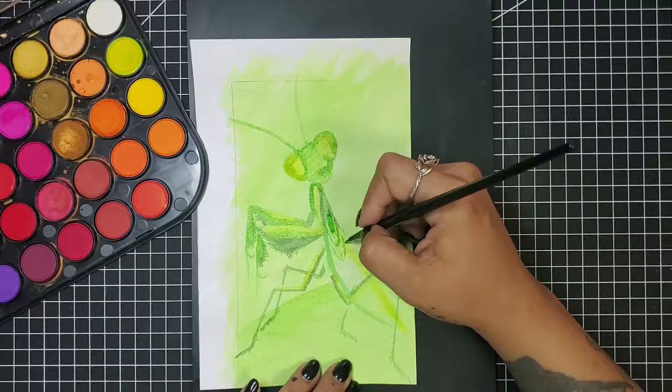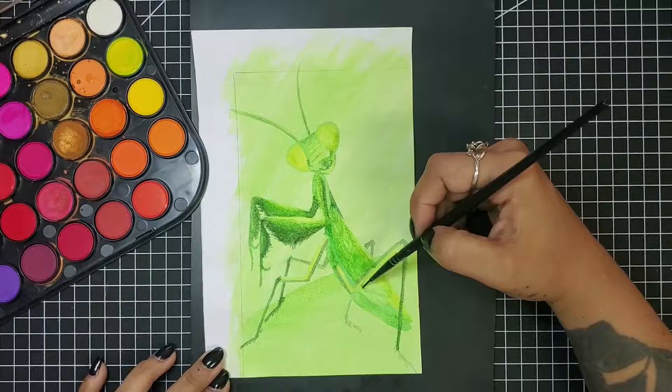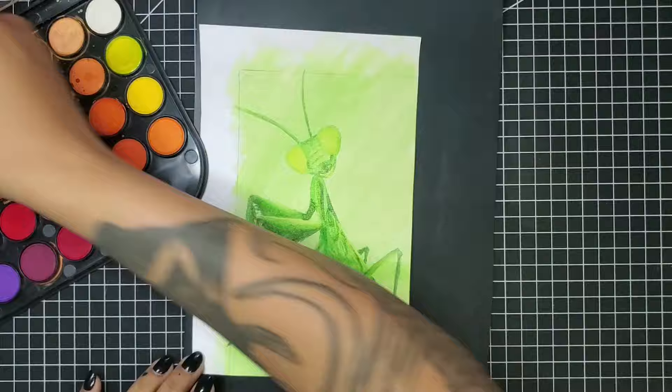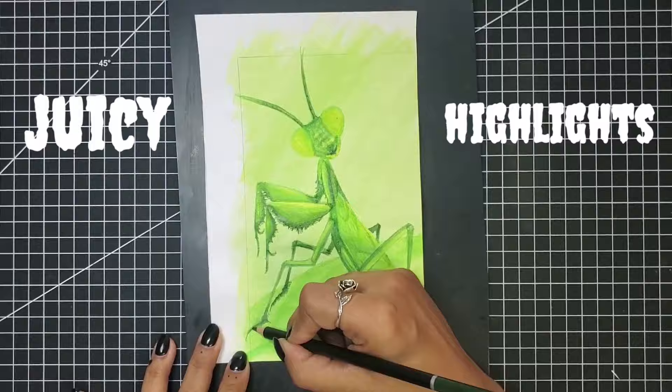I know I can be a little macabre and my art gets a teensy bit dark sometimes, but that's just me. As you can see, I've laid down most of the shadows and the base color with several different shades of green watercolor. Now I'm going in with my colored pencils to punch up the color in some areas, smooth some of those color blends, and refine all of those itty-bitty details.